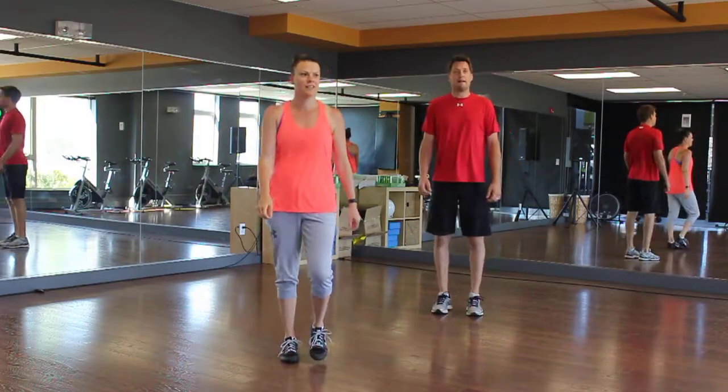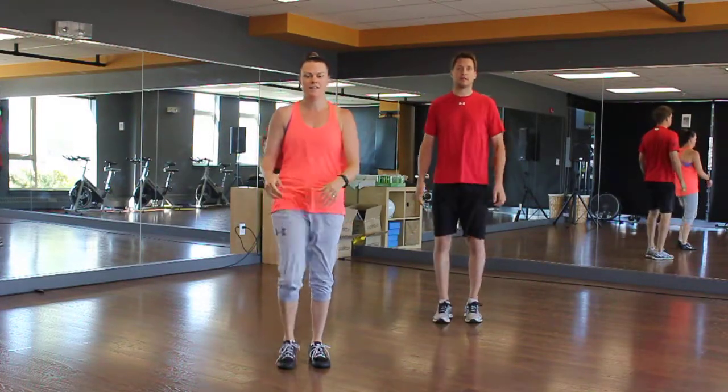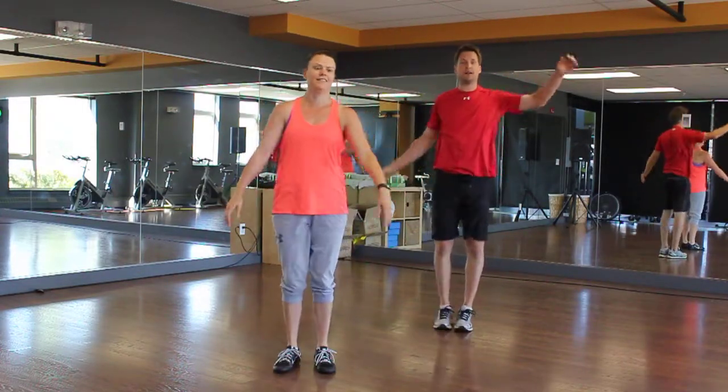Once you're warmed up, we're going to do dynamic stretching. We're going to do 10 knees up to get a stretch in your butt. Then we're going to do kicks to the opposite hand, 10 total — five on each leg — to get a stretch in those hamstrings.